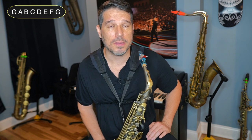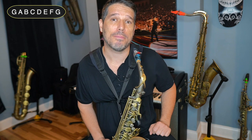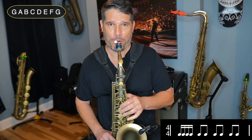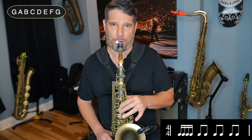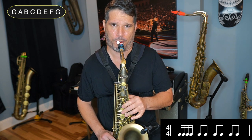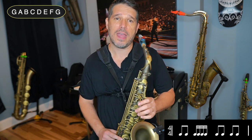Once you're comfortable doing this with triplets, the next step is following the exact same process but this time putting in sixteenth notes. We'd start off by putting sixteenth notes on beat 1, so the counting would be: 1E and a, 2 and, 3 and, 4 and. Then you'd put the sixteenth notes on beat 2, so the counting would be: 1 and, 2E and a, 3 and, 4 and.